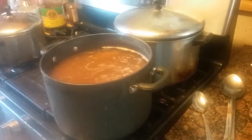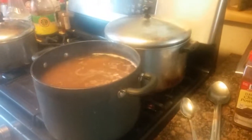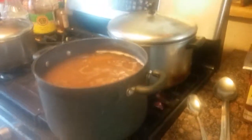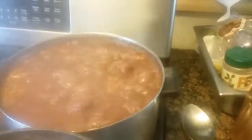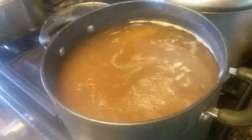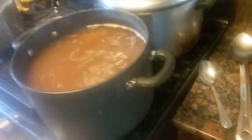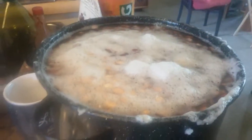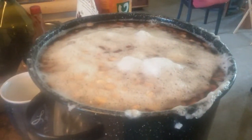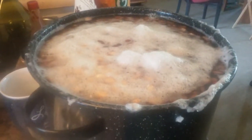Hi there, this is Heather Wilkening and I am making chili beans. I have like 15 pounds of beans here, which is a little out of control. I don't think I knew what I was getting myself into. I'm soaking beans, and I've soaked them for a few days — here's about 10 pounds of beans right here.